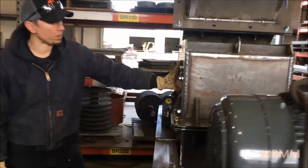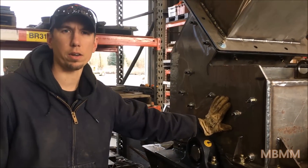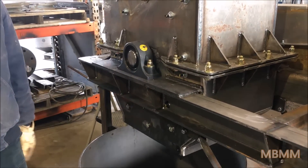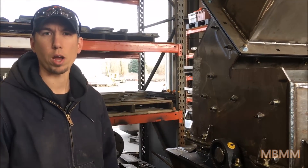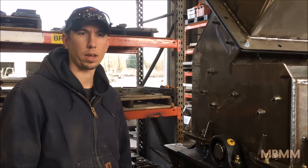Inside the mill we have 12 hammers and they're staggered, so it operates more like a shredder than a hammer mill — they're offset. The screen that we put in these can range anywhere from about a quarter inch slot all the way up to holes that are about 3 inch square.